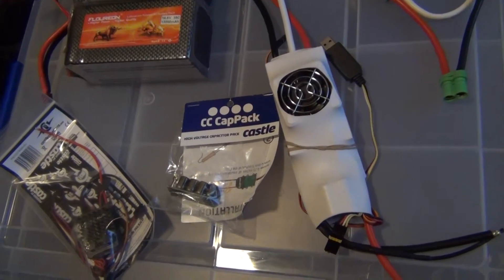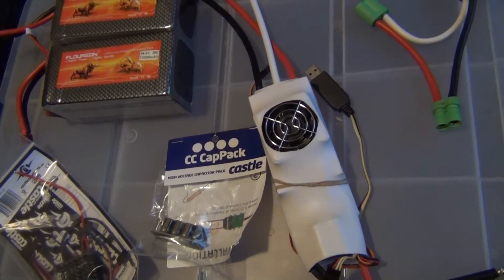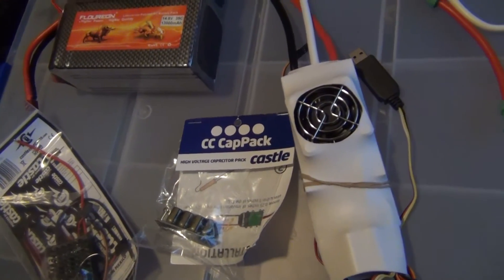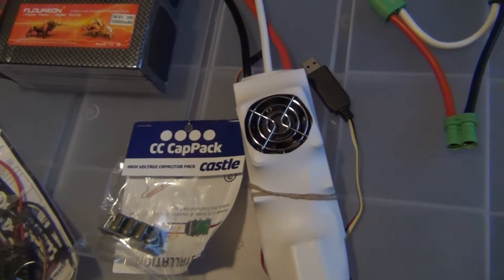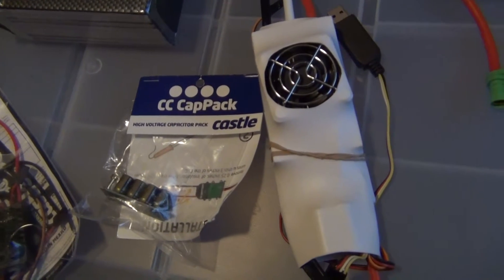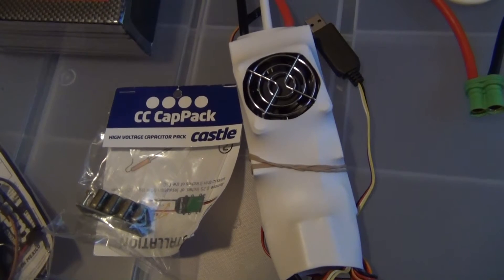Hey YouTube, it's been a while. I've been pretty busy, a lot of things going on right now, but I'll be trying to make videos as soon as possible when I can. I'm going to start off by talking about this LEM Power Systems ESC — when I find time I'm going to go ahead and put it in my Rampage MT, the electric one.